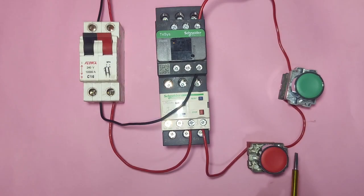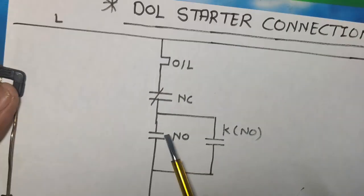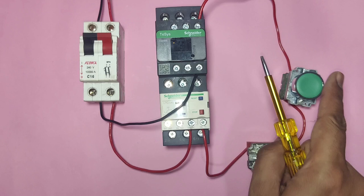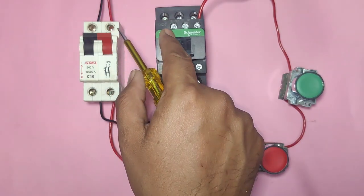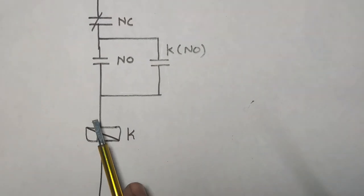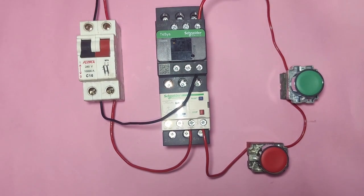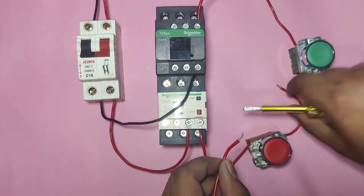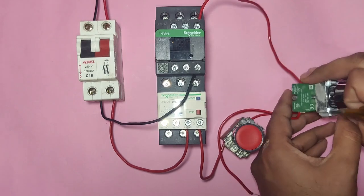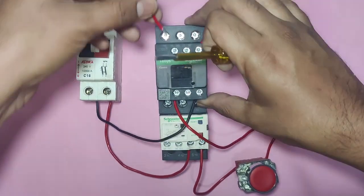For the holding circuit, we connect one connector from the NC output or NO input — because continuous supply comes here — and connect this connector to the contactor NO point. When the contactor operates for the first time, holding supply comes from the NO output and connects back to the coil, keeping the contactor latched. We take one connector from the start push button NO input terminal, where supply comes continuously, and connect it to the contactor NO auxiliary input.